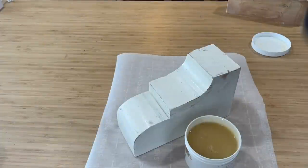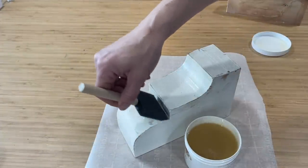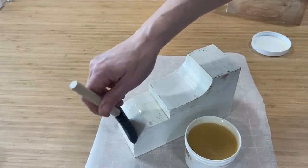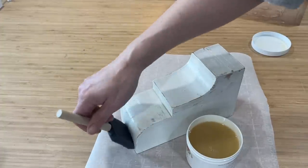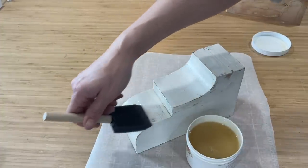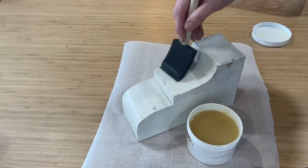I'm using Sweet Pickens crackle medium to give them an antique effect. I'm going to apply a thin layer with a sponge brush and let it dry for two hours. The thicker the layer, the thicker your crackle is going to be, so if you want a smaller crackle, apply a paper-thin layer.